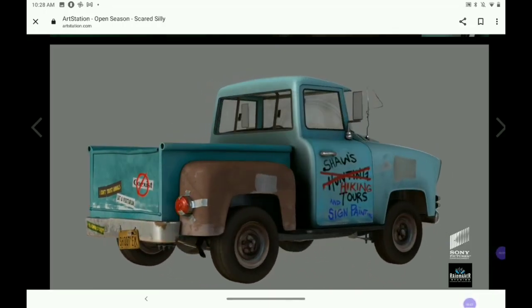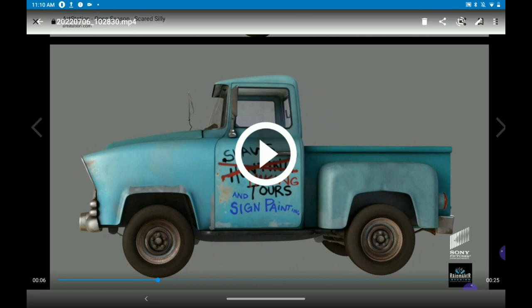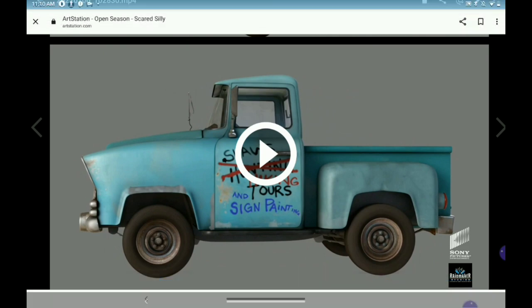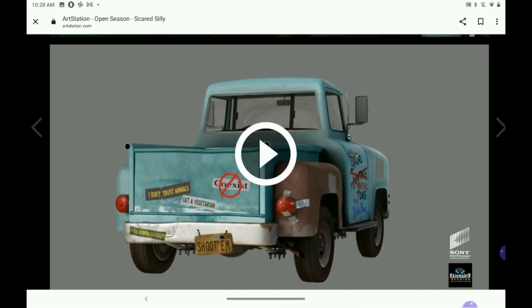I've already screen recorded this once, so when I stop it, we have a play button in the way and I can't zoom in on the video. The Scared Silly version of the truck happens to have a tailgate. It also has some bumper stickers and things like that, which we're not going to worry about. If you notice on that license plate, above where it says 'and shoot them,' above where the EM is, it says 56 — it's got a 56 tag on it, which further proves that this is a 56 GMC. No tailgate on the custom we're doing.